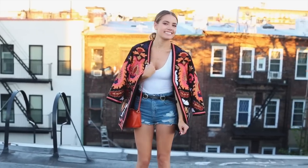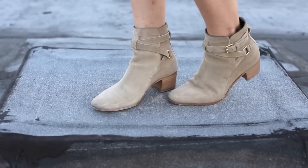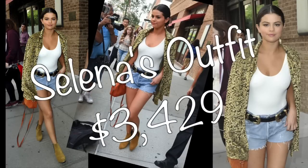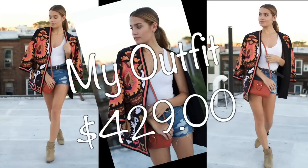Basically any pattern jacket you find will give a similar look, as long as it has kind of metallic colors in it. And then just wear some brown suede booties, which are a huge trend for the fall. So if you wanted Selena's outfit, it would cost you $3,400, where mine, if you started from scratch and didn't use stuff in your own closet, it would cost you $430.